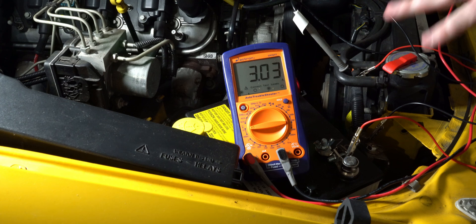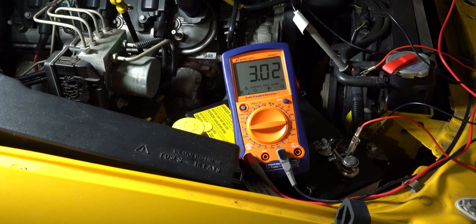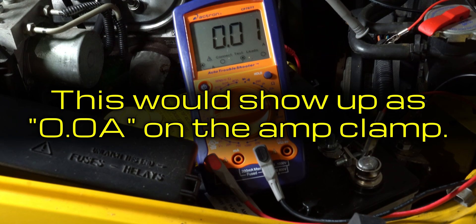In this scenario, I wanted to test the parasitic drain on my Pontiac GTO. While a parasitic drain tends to be well below 10 amps, I didn't know if there were any amperage spikes that may occur during key on and off cycling. After checking with the amp clamp, I was able to switch to the multimeter for more precision, since the amp clamp measures to one decimal place and the multimeter measures to two.